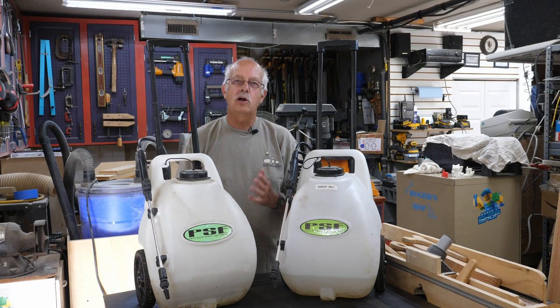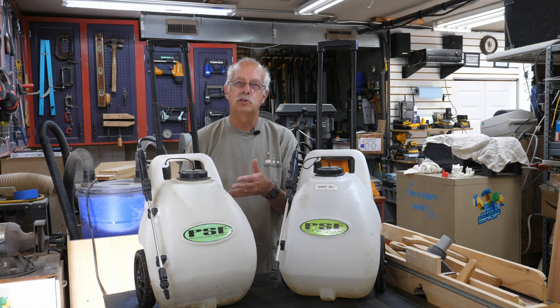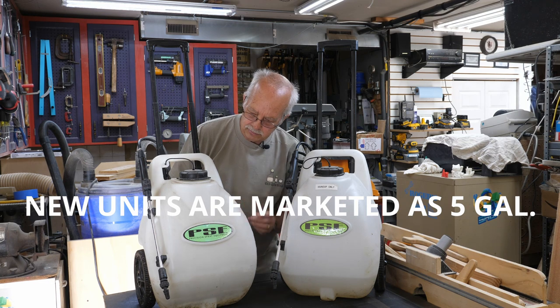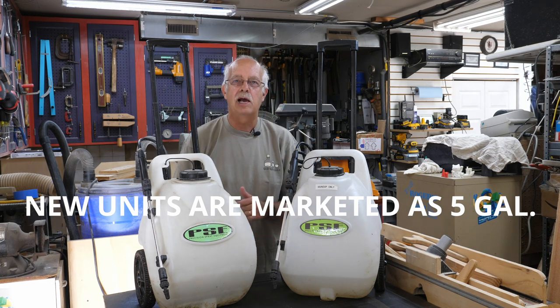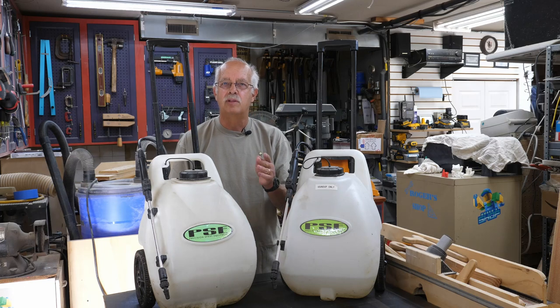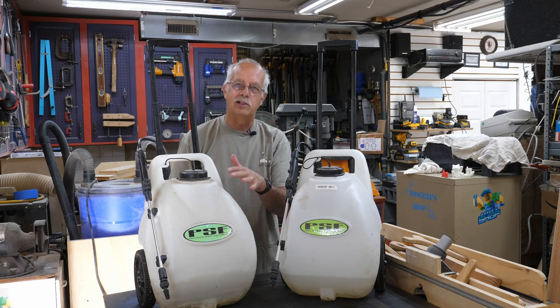Hi, I'm Roger, welcome to the shop. We're going to talk about this today, and this will be a quick one. We're just going to go over this a little bit. This is the height of convenience — it's a 12-volt cordless sprayer, 6-gallon capacity. I should know that, we mix stuff in these all the time, but we also have a couple of 5-gallon ones, so I had to look to double check.